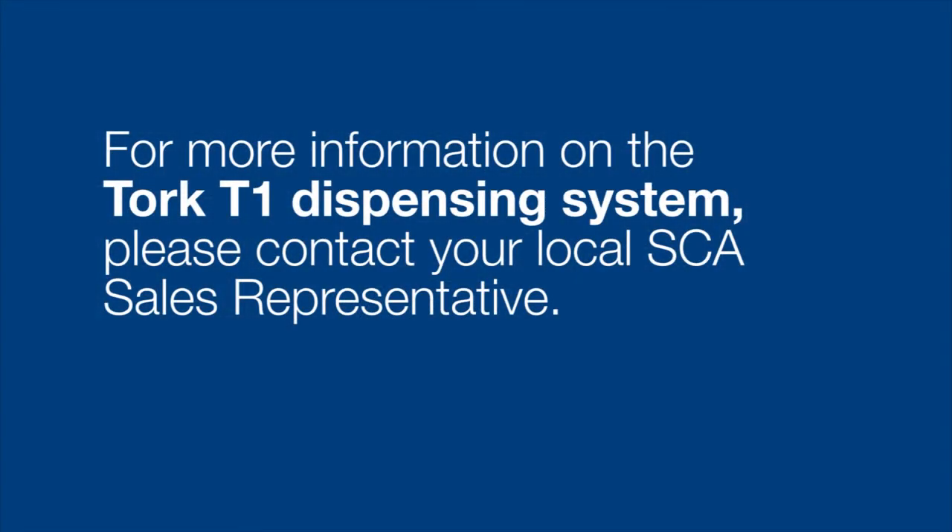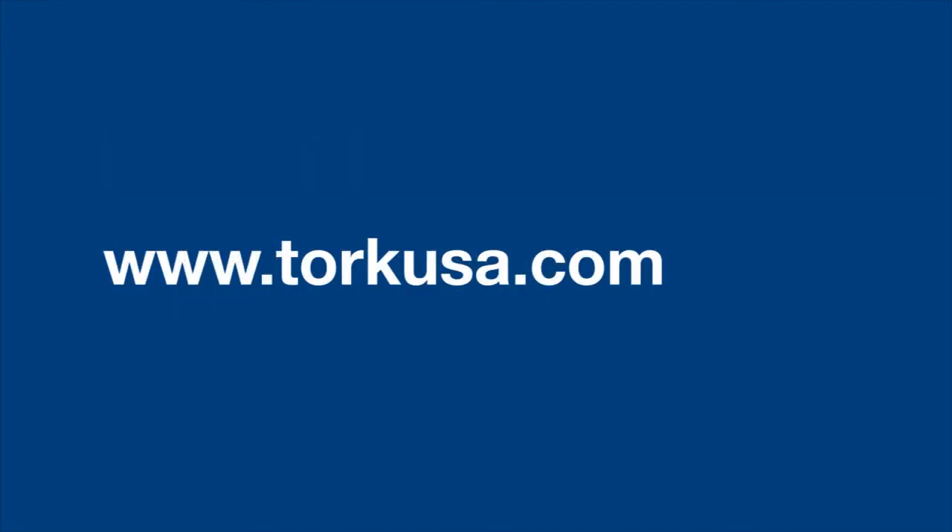For more information about the Torque dispensing systems, contact your SCA sales representative or go to www.torqueusa.com.